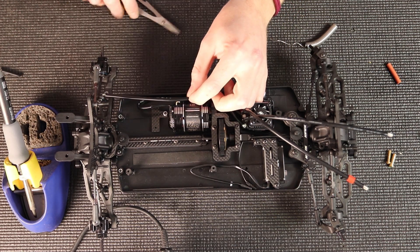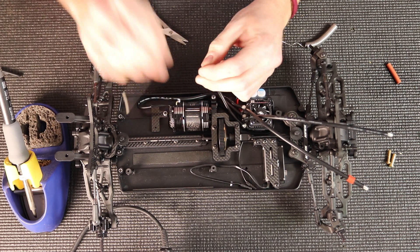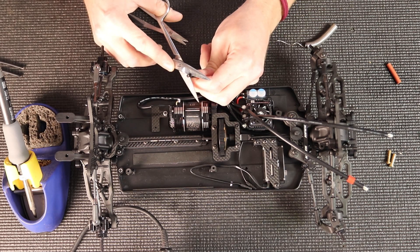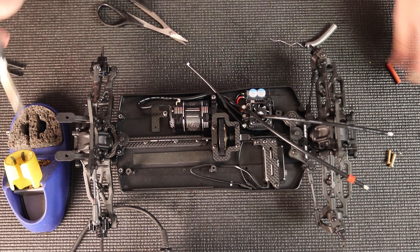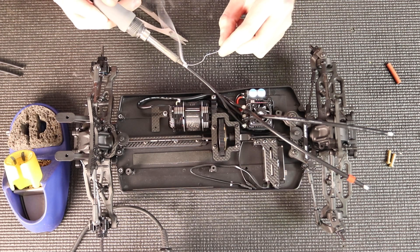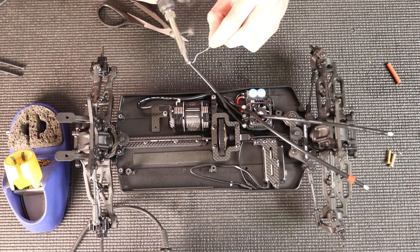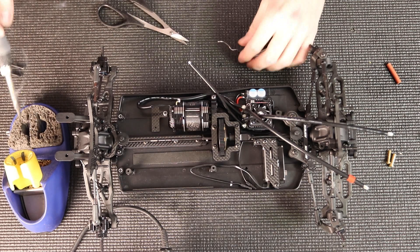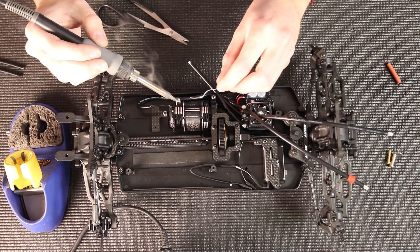Go with the third one, same process again — measure, cut, and strip the silicone off of it. Again, just give the wire a couple of twists to make sure everything's cleaned up. Tin it well. Make sure you've got a good melt in there with enough solder to hold it on to the motor, because depending on what temperatures you're running this stuff can get hot, so you want to make sure you have a good solder joint.